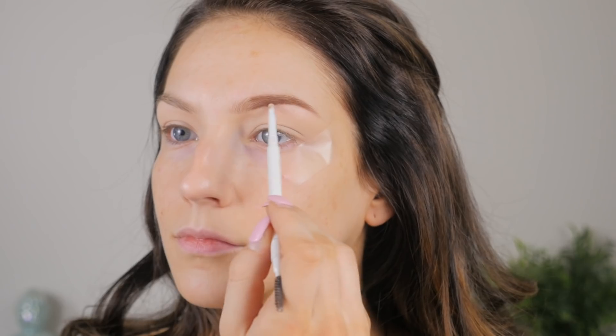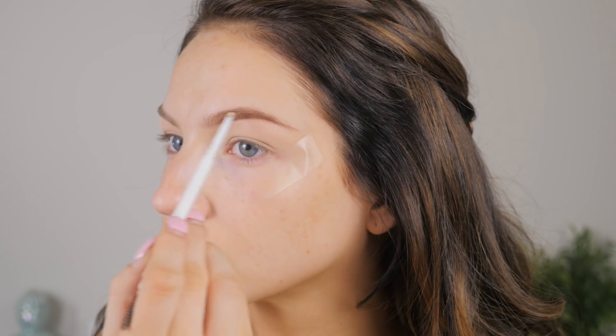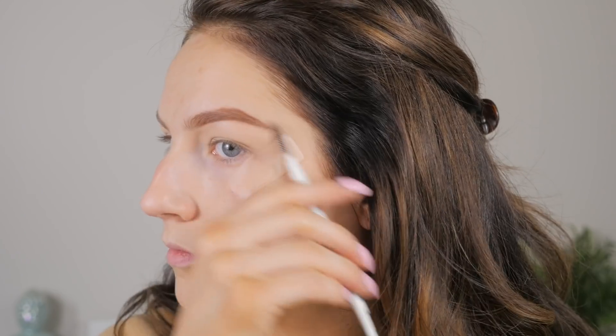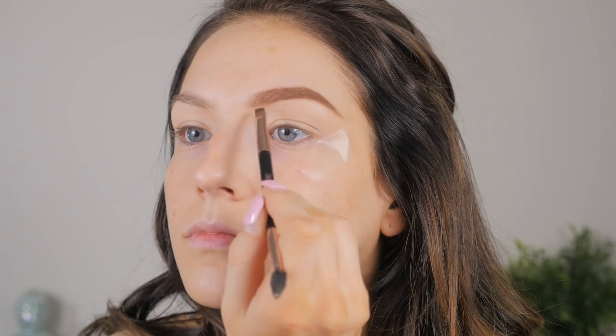Now I'm going to move on to brows. This is Colourpop's brow pencil — I'm not sure the shade, I think it's Brunette. I'll leave all the shade names and products below as I always do. A little trick I like to use is just taking a little angled brush and going straight from the pencil, using that to fill in the front of your brow because it makes it look a little bit more natural.